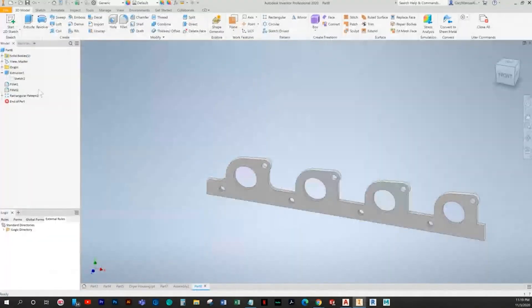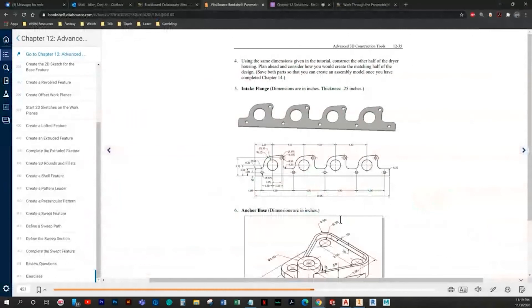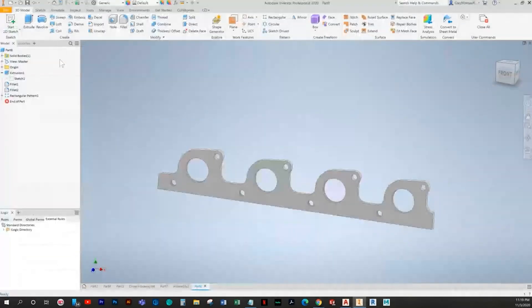Let's see if there's anything else we need. We did need to pattern this fillet as well — click and add it in. It should be 19.25 overall — but it's 18, so I did something wrong. I'm missing this. That's what I'm missing.